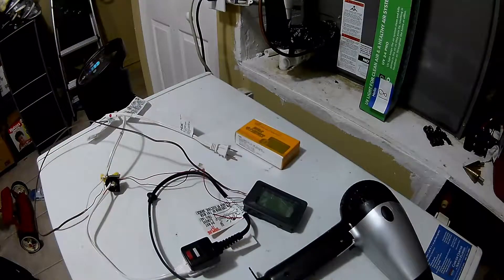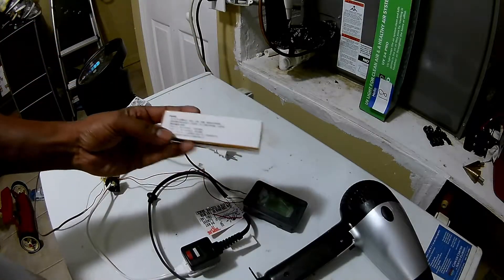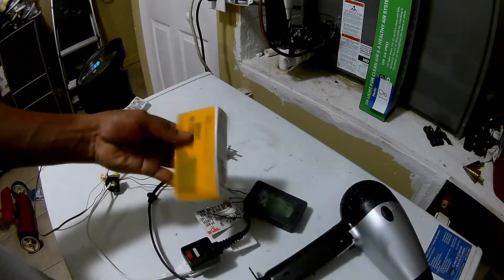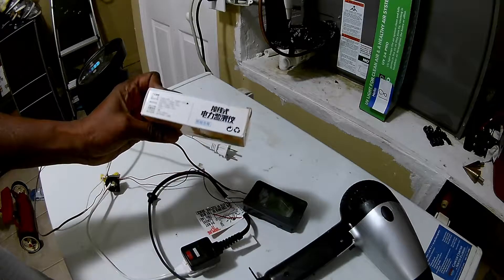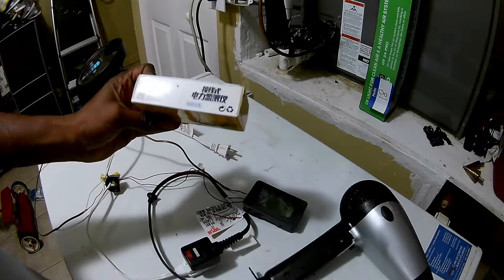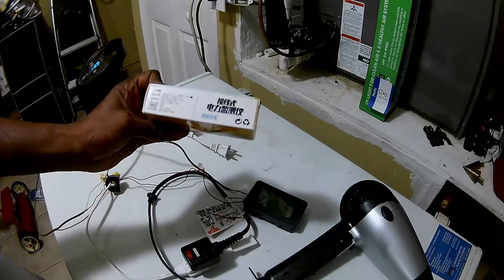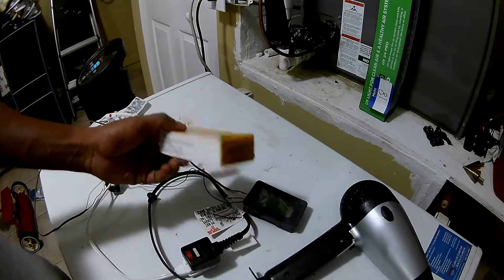Hey YouTubers, it's Rodent here. I'm going to talk to you about this power meter that I purchased on eBay — I think it was like 10 or 12 bucks or something. It's model P06S-100.